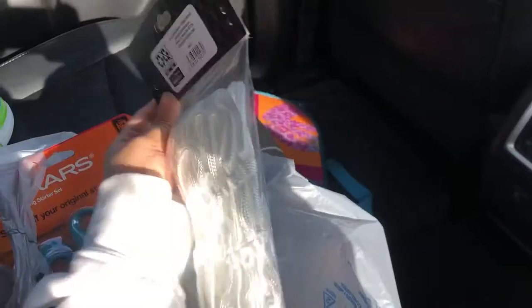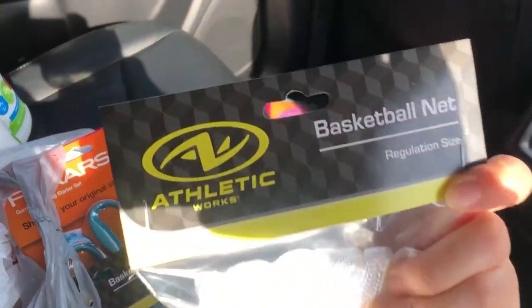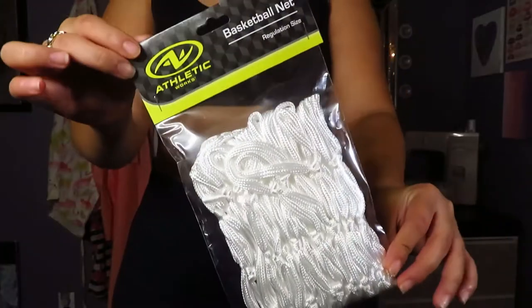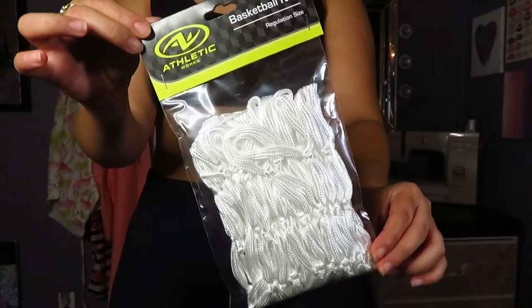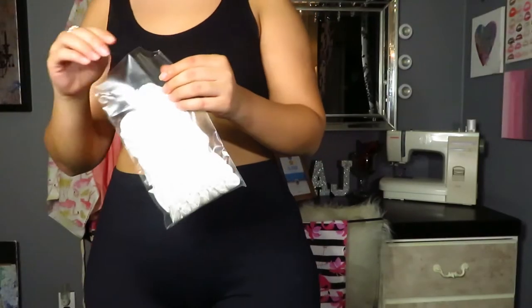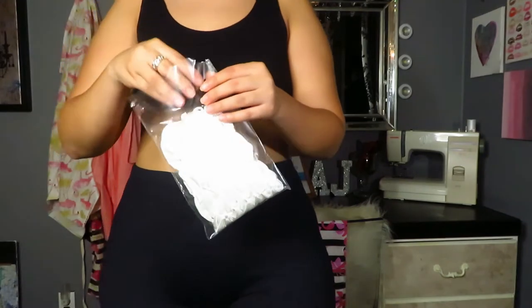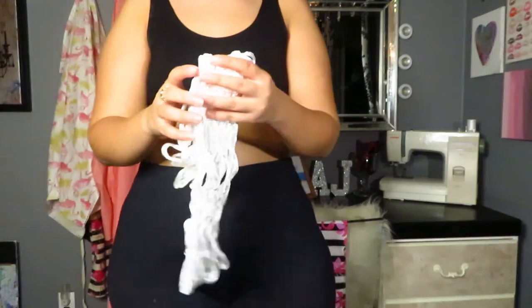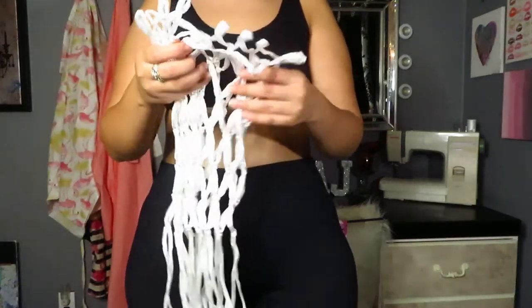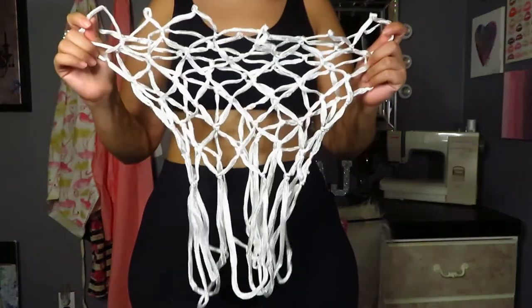I went ahead and grabbed four basketball nets just to be safe rather than sorry. I got the cheaper ones that were like $1.95 or $1.97. They also had another option that were the heavy duty ones, those were $2.17. So it just depends on what you want or what's available. I just got the cheaper ones and picked up about four, just to be safe.